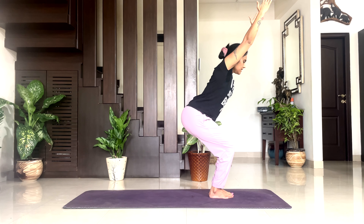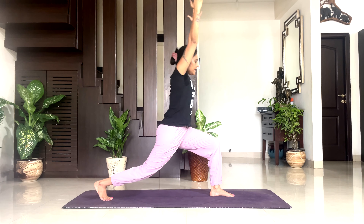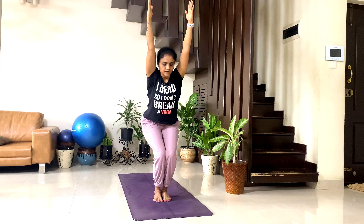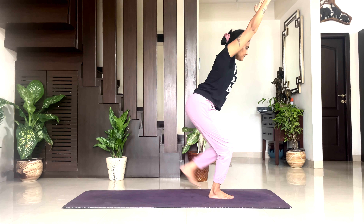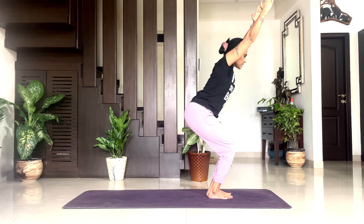Exhale. Inhale — take your right leg back to high lunge. Exhale, back to chair pose. Inhale — left leg back to high lunge. Exhale, back to chair pose. Keep your abs engaged. One: inhale, right leg back to high lunge. Exhale, back. Inhale, left leg back. Exhale, back to chair pose. Two: inhale, right leg back. Exhale, back to chair pose. Inhale, left leg back. Exhale, back to chair pose.